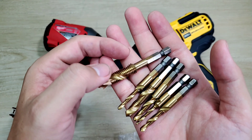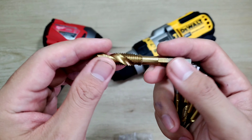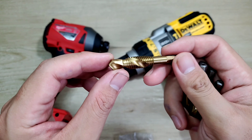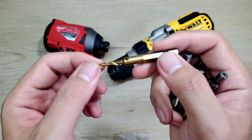Hồi xưa thì sẽ có một cái bộ tạo ren riêng. Rồi mình phải lấy cái mũi khoang, khoang vô trước. Rồi mình mới lấy cái bộ tạo ren ra, xoay xoắn cho nó thành những cái ren. Thì bây giờ anh em có thể sử dụng một lần thôi. Anh em chỉ cần lựa một kích thước chuẩn, rồi cứ khoang vô thì tự động nó sẽ tạo ren ra.